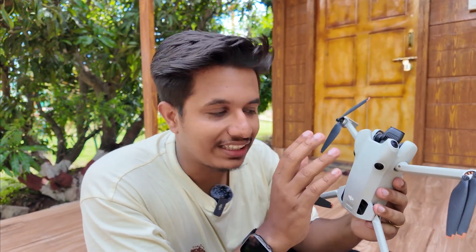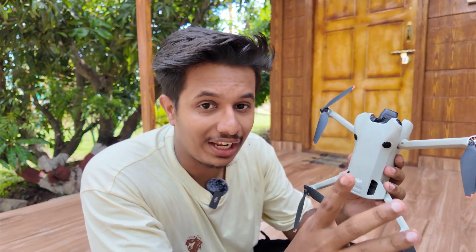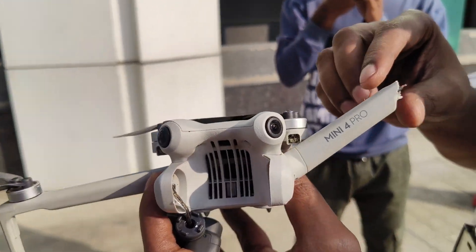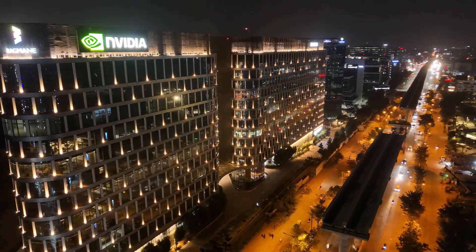First thing: the DJI Mini 4 Pro comes with omnidirectional sensors, but if you are flying your drone at night, these sensors won't work. You need to ensure you have full visibility of your drone. You may have seen my recent video where I crashed my DJI Mini 4 Pro — many of you asked why the obstacle sensors didn't work. It was nighttime, and sensors get disabled in low-light conditions.